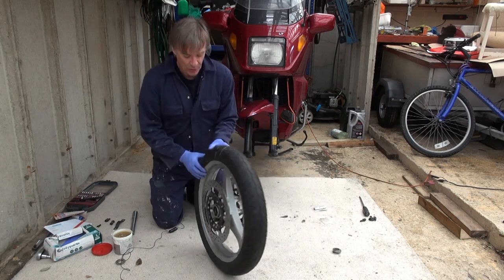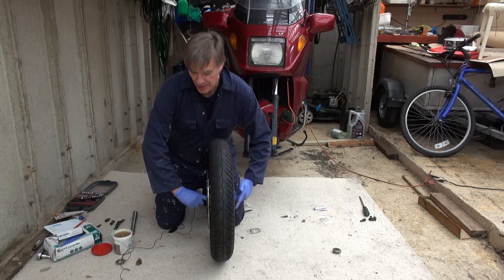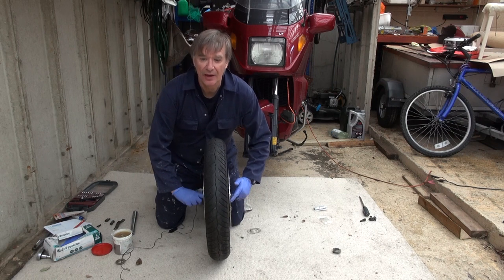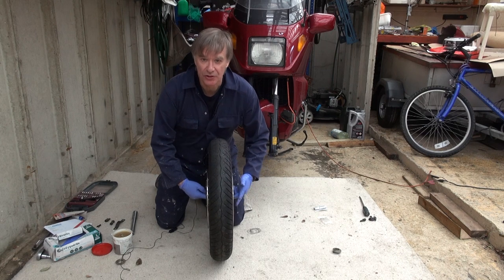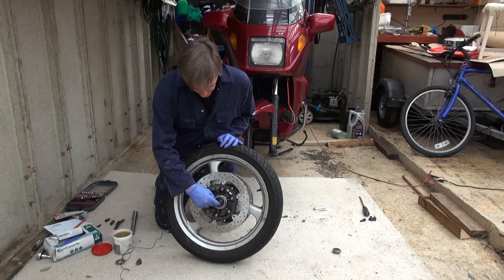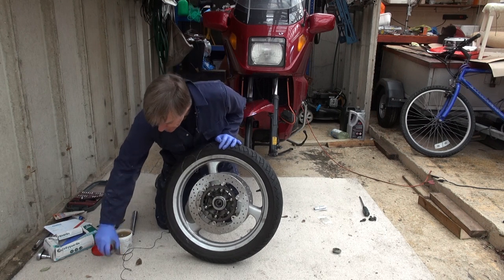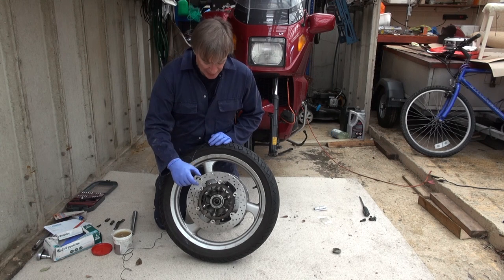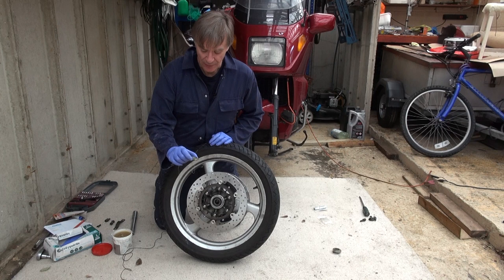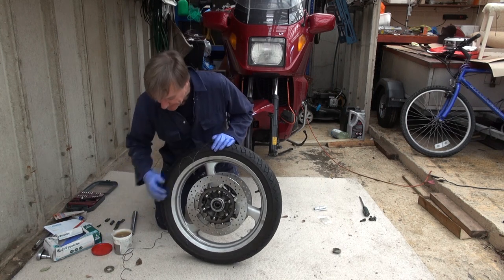Before putting the wheel back in I want to check the wheel bearings. The way to do that is to put your fingers in, rotate the bearings, and feel for any roughness — these are perfectly fine, which is great. The wheel bearings have a seal over the top to stop water and muck getting in. However, the spacers we took out earlier get packed full of grease, which acts as a secondary barrier. I've cleaned these out, repacked them full of grease, and they're ready to go back in.